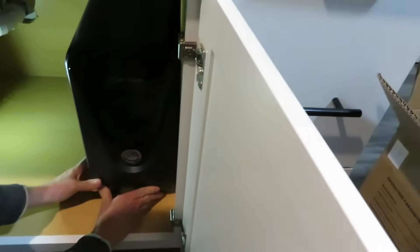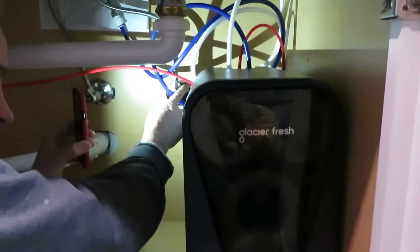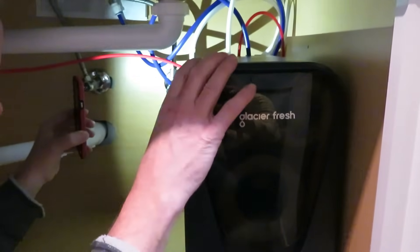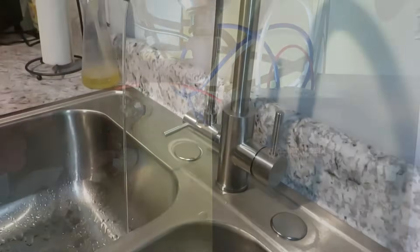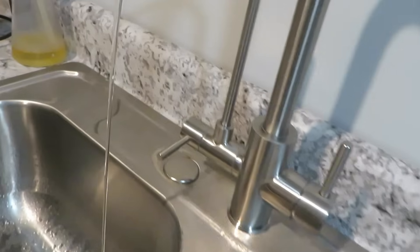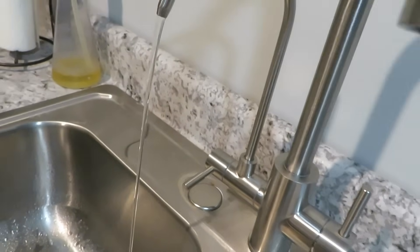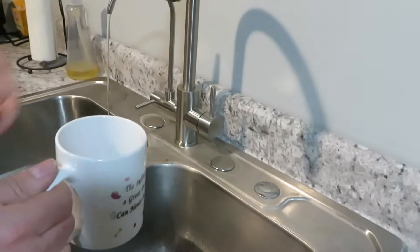I like that there's no electricity required, and it's a space saver as well. Now we're going to turn the water valve on right here that feeds water to the filter system. We've been running the filtered water for almost 30 minutes. First, we're going to test the regular tap water.